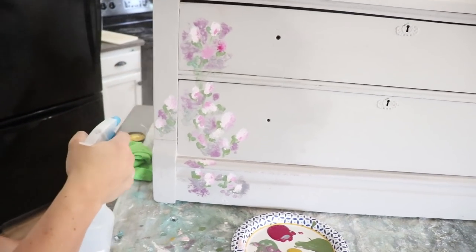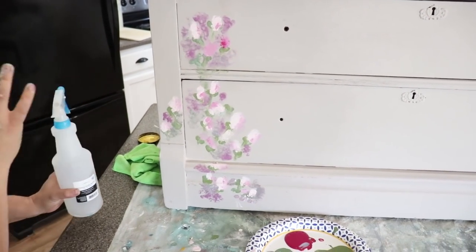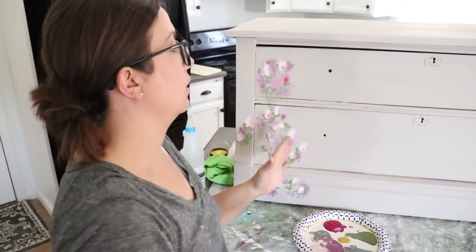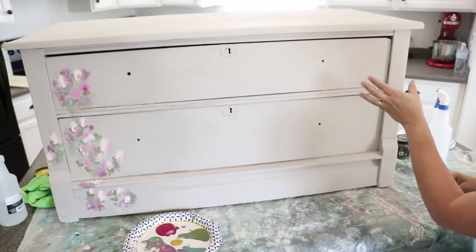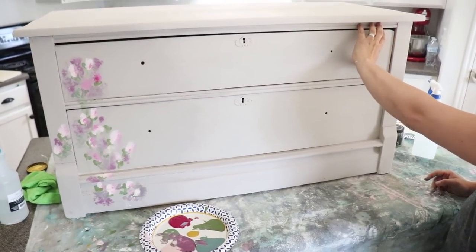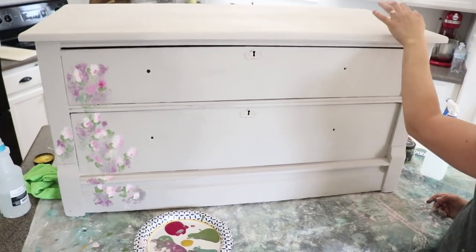I'm going to come back and just hit it again with some water to try to soften up the lines and blend it a little. Then this side is done, and I'm going to carry this over to the top so it's not completely wonky, and then I might carry it on to the other side.